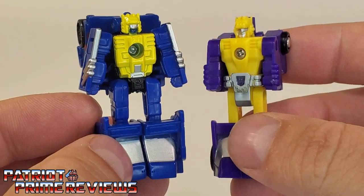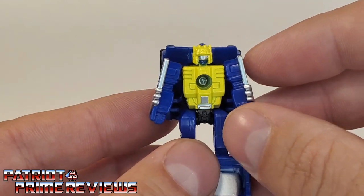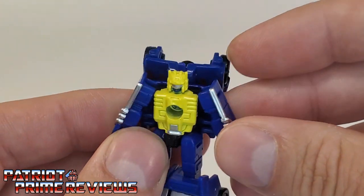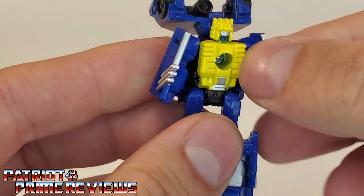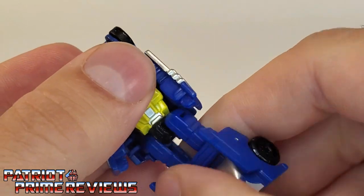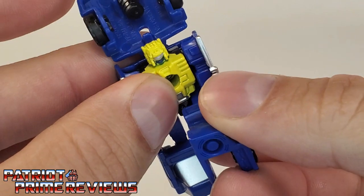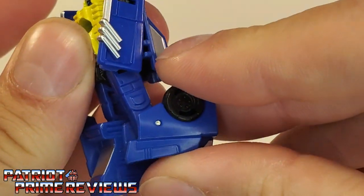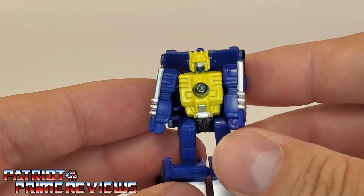Now, articulation for this guy: arms are on a ball joint, they can go up and down, but can't do a complete 360 because they hit the vehicle mode section. There is a waist rotation. Legs can go in and out slightly, but they can go forward and back. And there is a knee bend. So a really cool little figure.